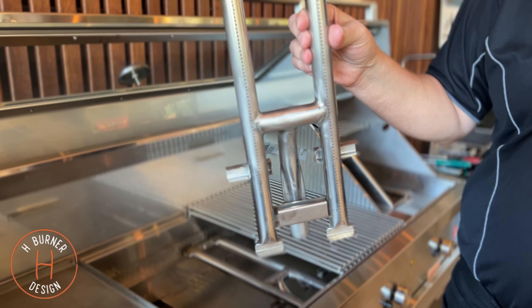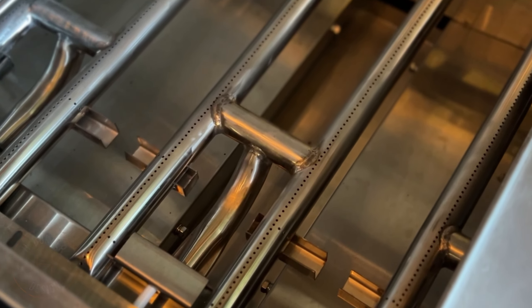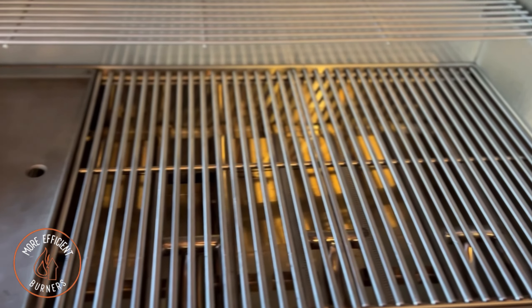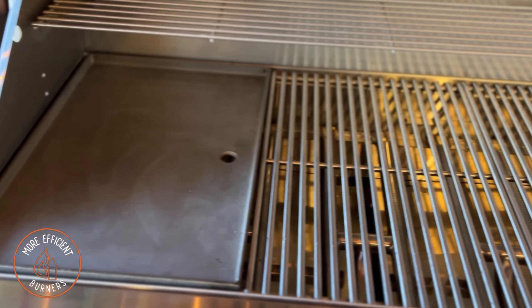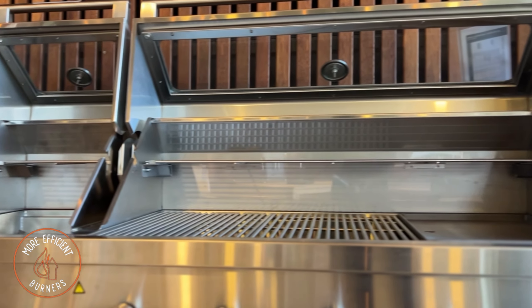These burners are super efficient because the ports are positioned vertically on top of the burner tubes. These burners give increased heat output whilst significantly using less gas, and even has reduced emissions by over 20% compared to our previous S-Class series.